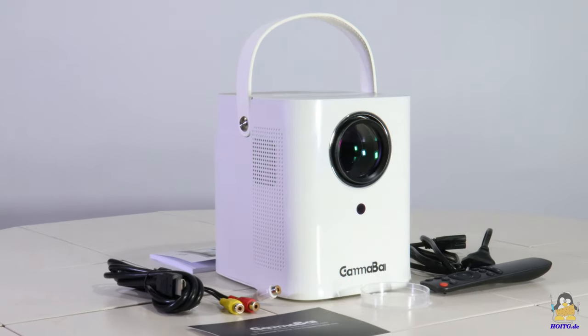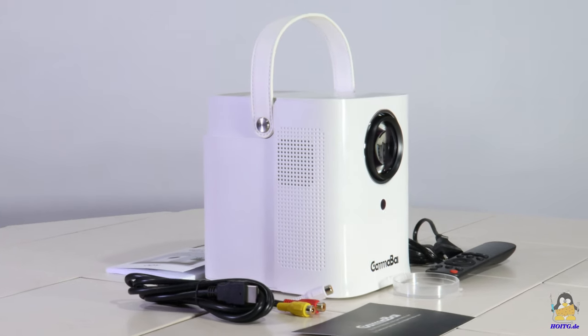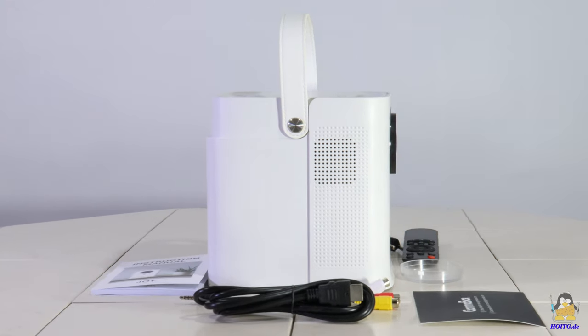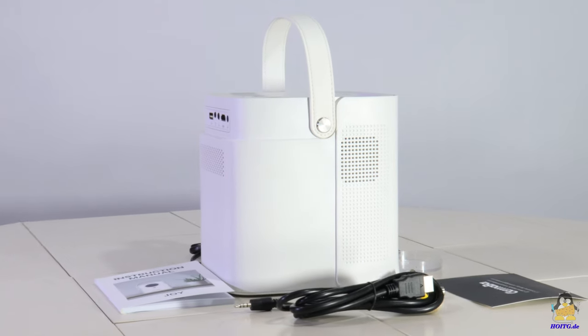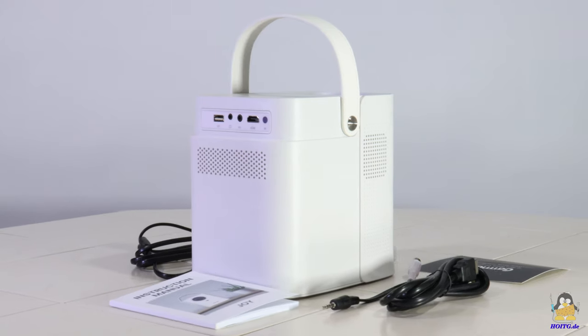With a weight of only 1.4kg and dimensions of 145x175x175mm, the CHOI is anything but heavy and quite compact, so that the device can easily be carried around. For that, a strap of synthetic leather is attached on top of the projector.